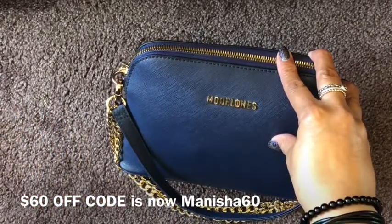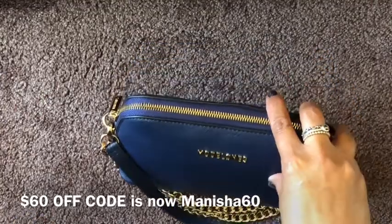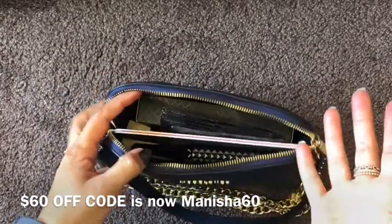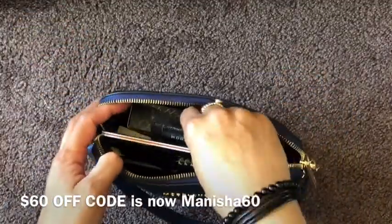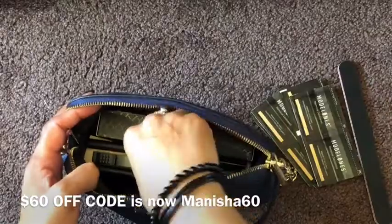At the moment it's currently retailing at $149.99, so with $60 off it's a great saving. I just wanted to quickly show you the amount of stuff you can actually get into this bag — it looks small but by all means it does store a lot.